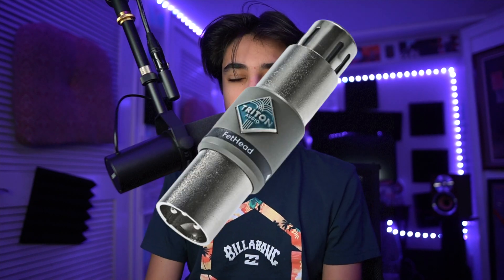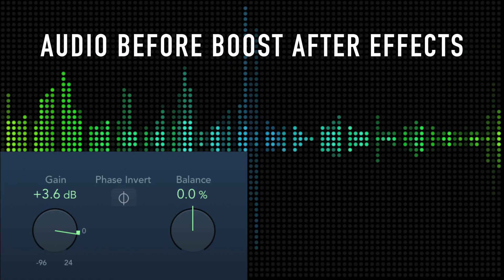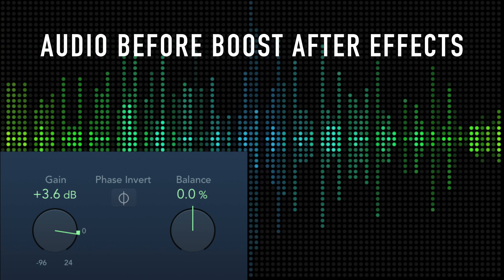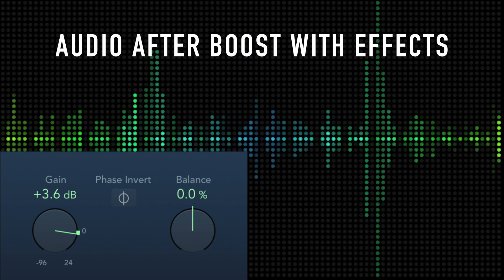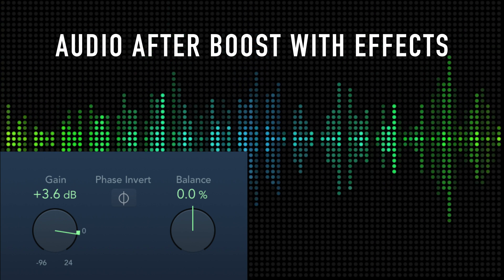Now, the Shure SM7B is infamous for being a very quiet microphone, which is why a lot of people need a cloud lifter or a Fethead to boost the signal before it goes into the preamp. The other problem this creates is that the audio is just very quiet, so you need to boost it in post. I just like to add gain within Logic Pro. Here's how many decibels I add. Here's what it sounds like without the gain boost — everything added but still very quiet, recorded with my Scarlett Solo at about 10 o'clock and a cloud lifter. And here's what it sounds like with gain — boosted about four decibels in post.